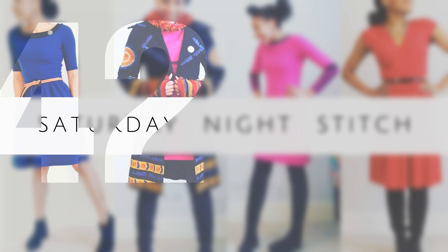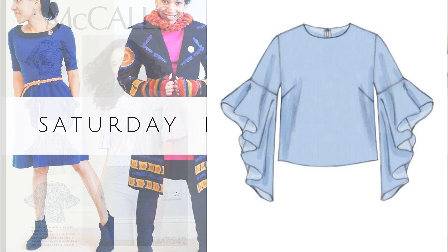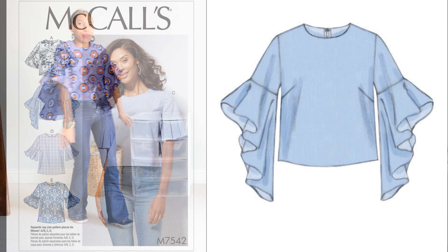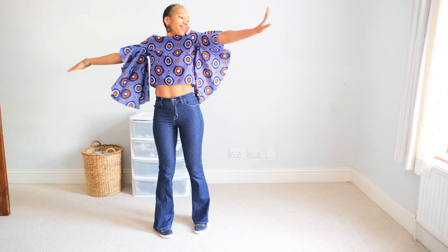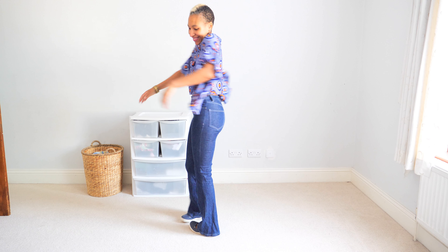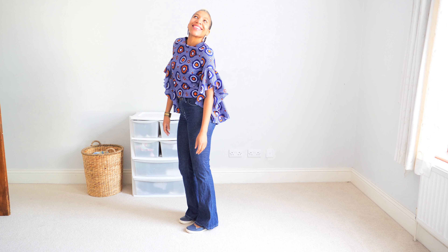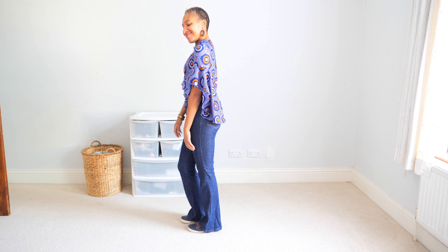I actually got this pattern for free along with an issue of Love Sewing Magazine from last year. I made View D, the trumpet sleeve pattern, in a size 10, and I cut the cap size A and B. This pattern comes with separate pattern pieces for different cap sizes, which is fantastic.